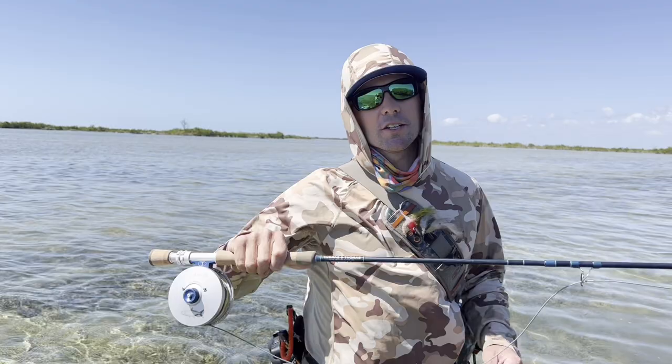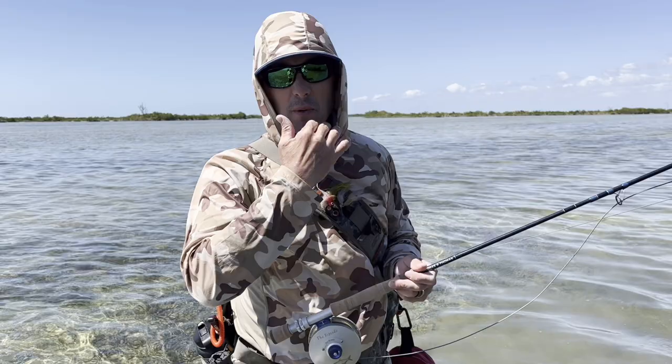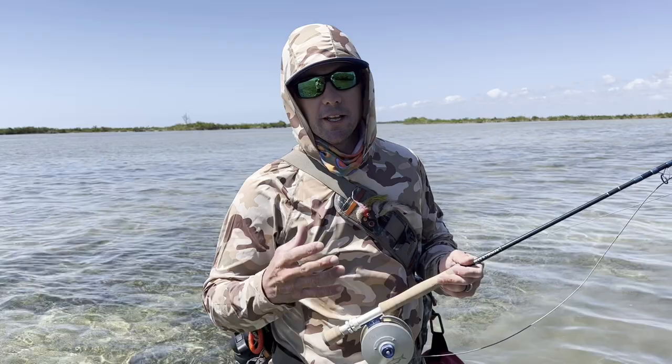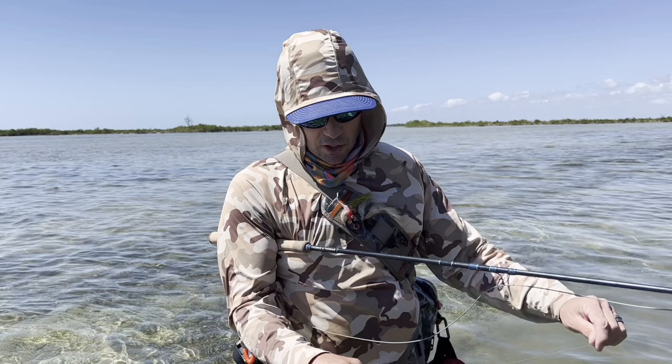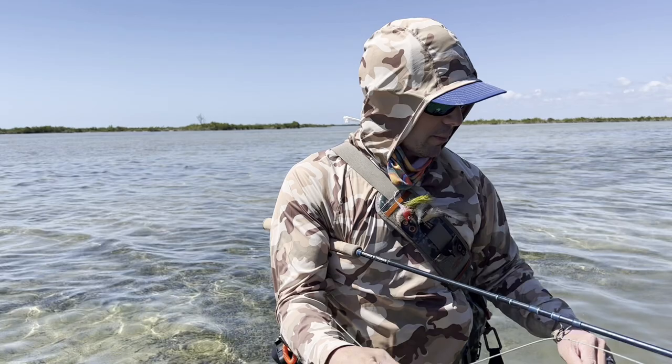Let's talk tackle for snook fishing. The setup is pretty simple. Leader-wise, snook have very sharp edges to their mouth — the inside feels like really abrasive sandpaper — and they'll simply cut anything that's too light. So we use what's called a shock tippet, tied on near your fly. For me that's 40-pound test Scientific Anglers fluorocarbon.